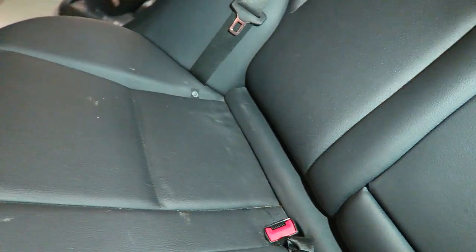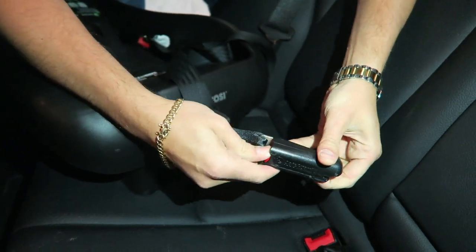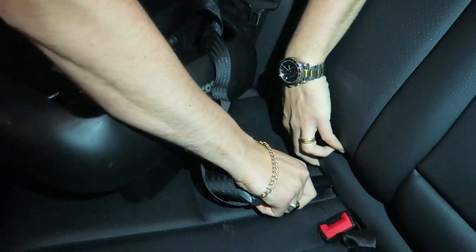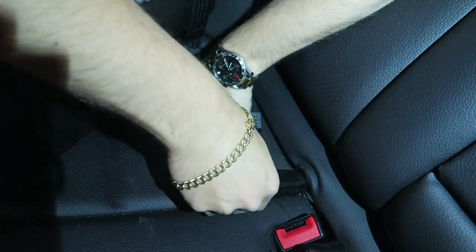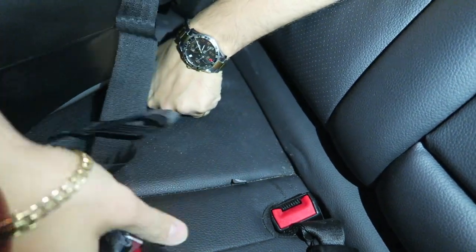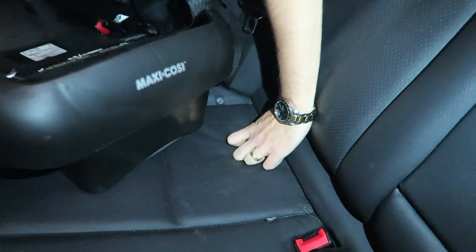I'll show you one example - really sorry about the lighting, properly lighting the videos is on the future list of things to get, but we're making do. Quality of content over quality of video recording, right? There you go - you just snap it in like a seatbelt, pretty much. It will never come off unless you press the red button and pull it out. So snap - and that's it.